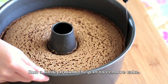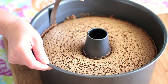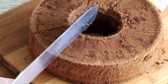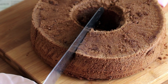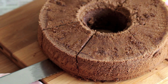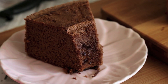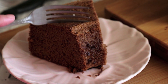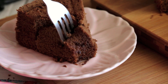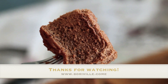Remove from the oven, run a knife around the edge, and pop out the cake. Enjoy this spongy and soft mocha chiffon cake. Thank you so much for watching.